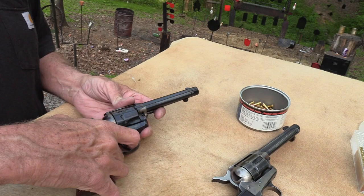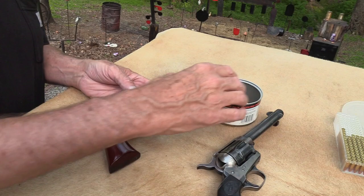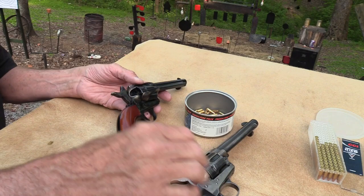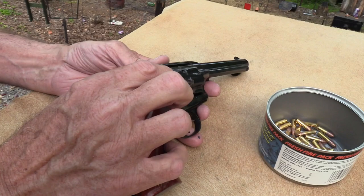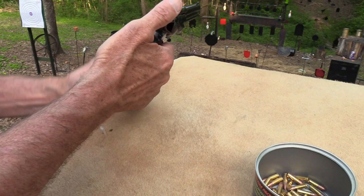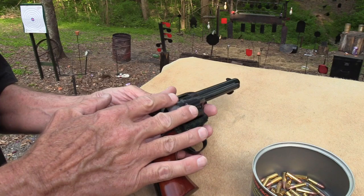I read an article by a noted gun writer that kind of got me off course. It said that if you want to leave a chamber empty — say you're going to carry this a while and want the hammer down on an empty chamber — you load one, skip a chamber, then load the next four, and pull the hammer back and let it down on the empty chamber. Well, because these chambers are so close together it's a little different. The article said load two, skip one, load nine, and when you get back around and let the hammer down, it'll be on an empty chamber. I tried it several times and it just didn't work out.